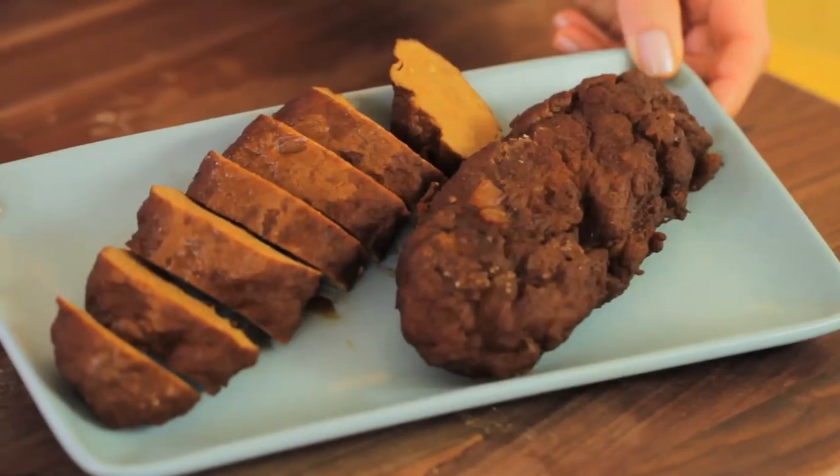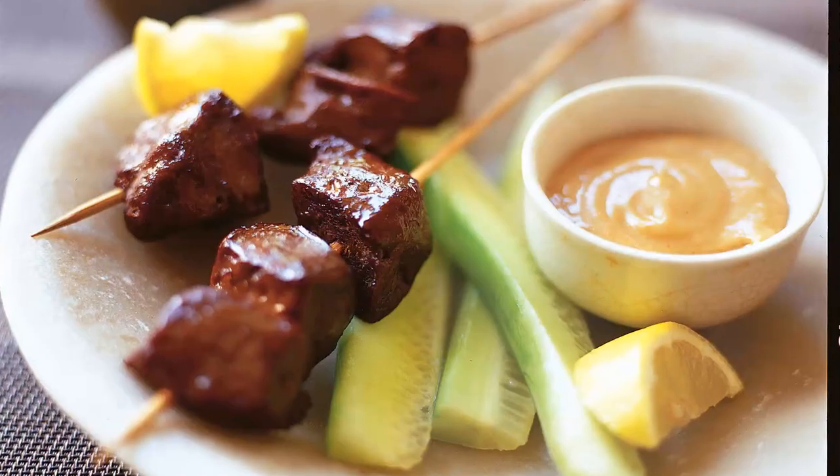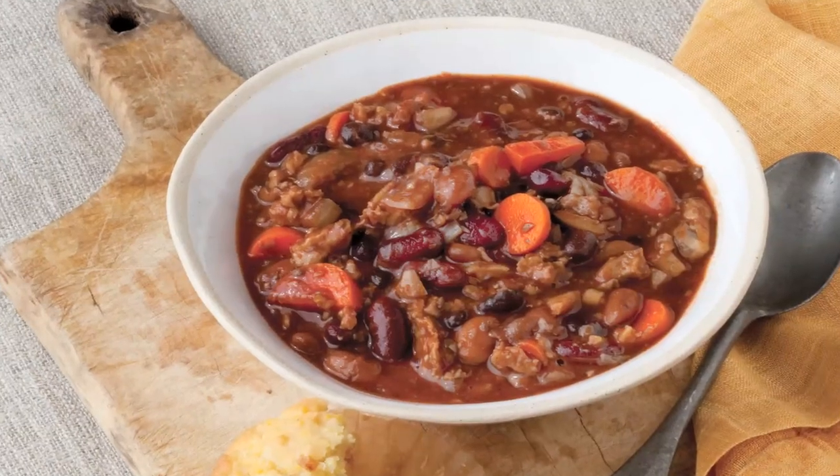You can find tasty recipes that use seitan on vegetariantimes.com. Try seitan satay with peanut sauce, mock chicken divan pot pie, and ultimate vegan chili.